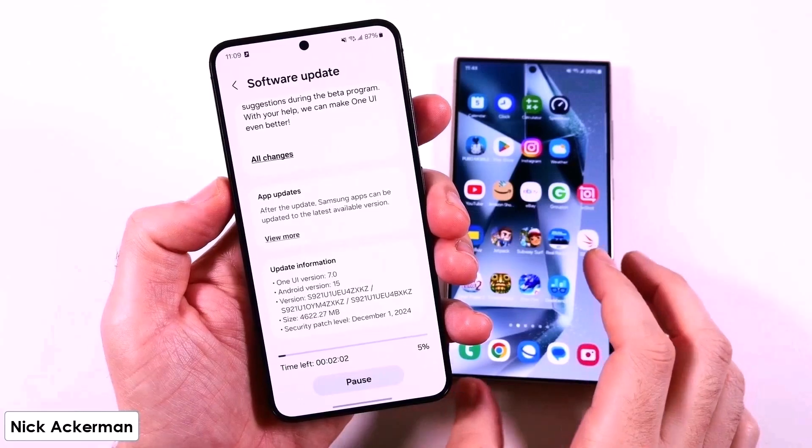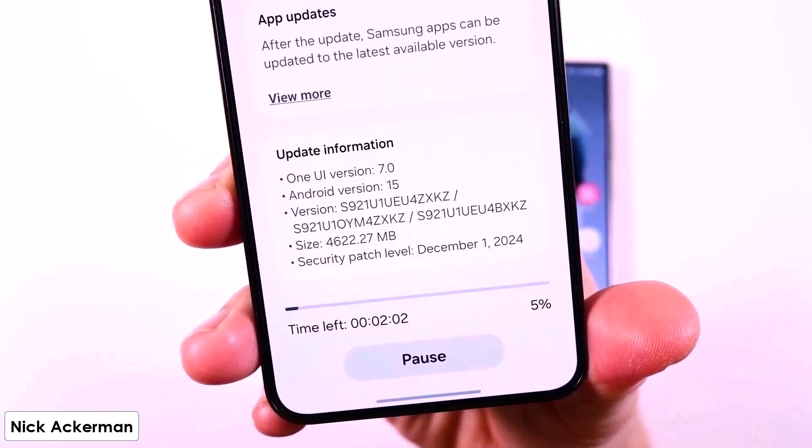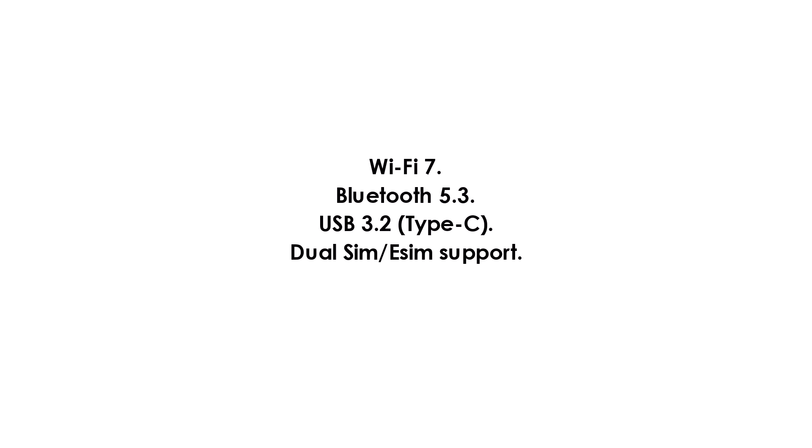On software, running on Android 15 with One UI 7, the S25 Ultra will receive an unprecedented seven generations of OS and security updates, future-proofing your investment. Connectivity includes Wi-Fi 7, Bluetooth 5.3, USB 3.2 Type-C, Dual SIM and eSIM support, and 5G with mmWave and sub-6GHz support.